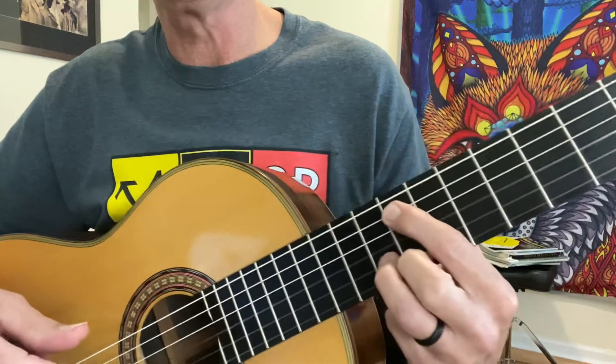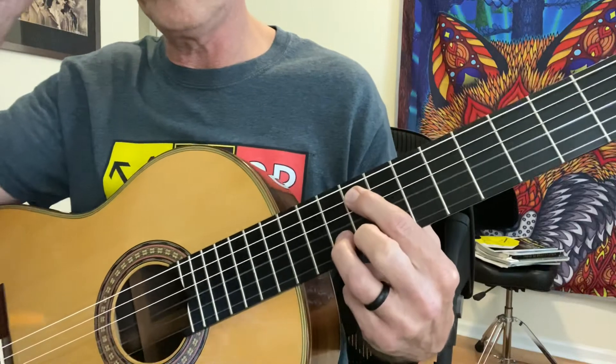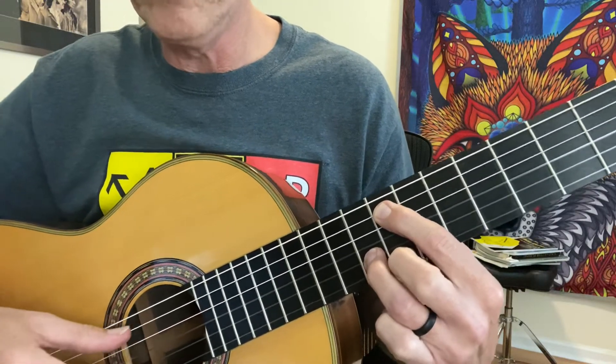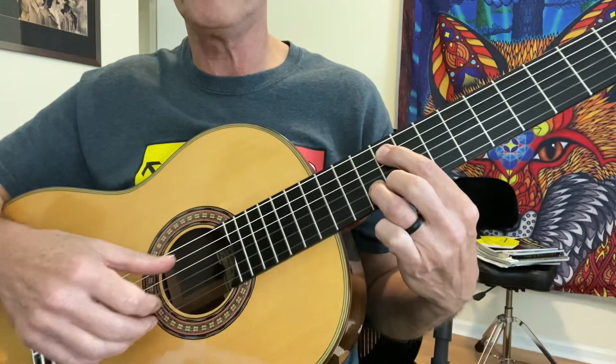By now you're probably starting to notice some of these notes, or remember them from the previous ones. That's what it's going to look like. And on the right hand, we're just playing P-I-M.